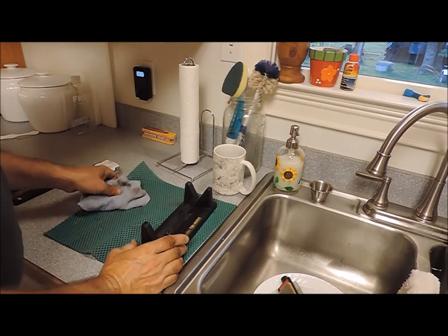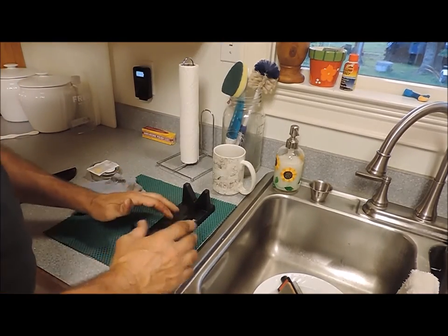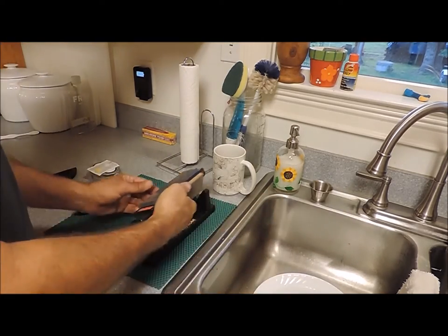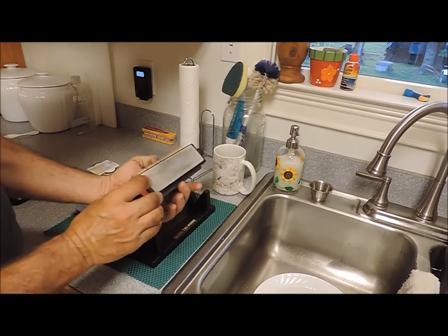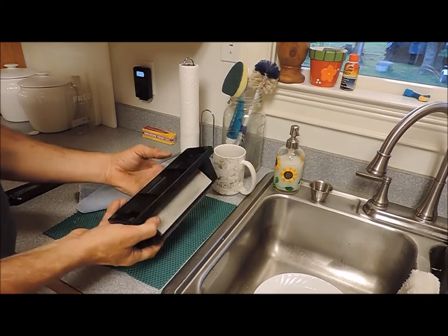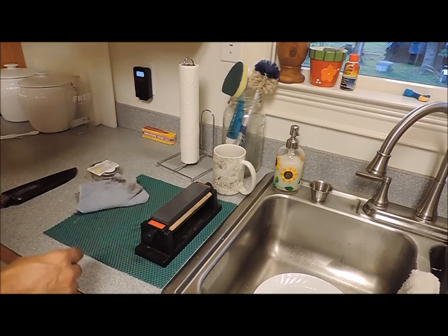I'm going to give you kind of an over-the-shoulder shot here. This is the Smith Tri-Hone. It's a pretty inexpensive stone — I decided to use this one because it can be picked up at your local hardware stores. It's pretty commonly found and it has a coarse, a medium, and a fine stone that sits in this little notch here. The bottom has some rubber feet, but I find it handy to put it on some type of a non-slip surface.